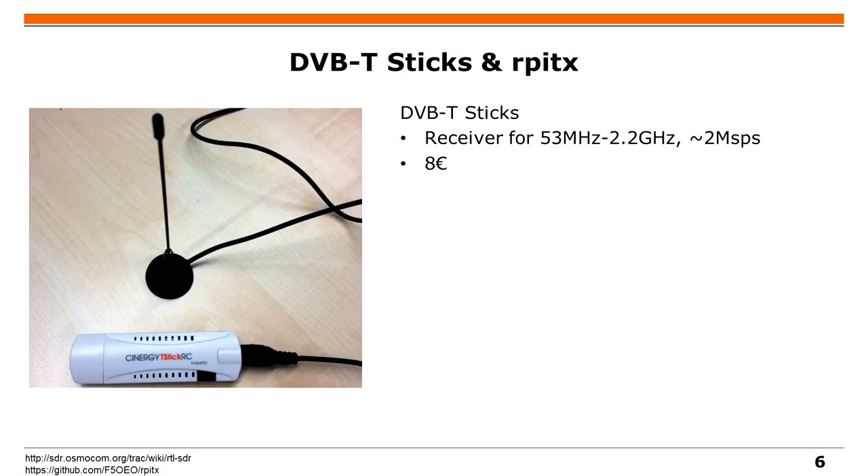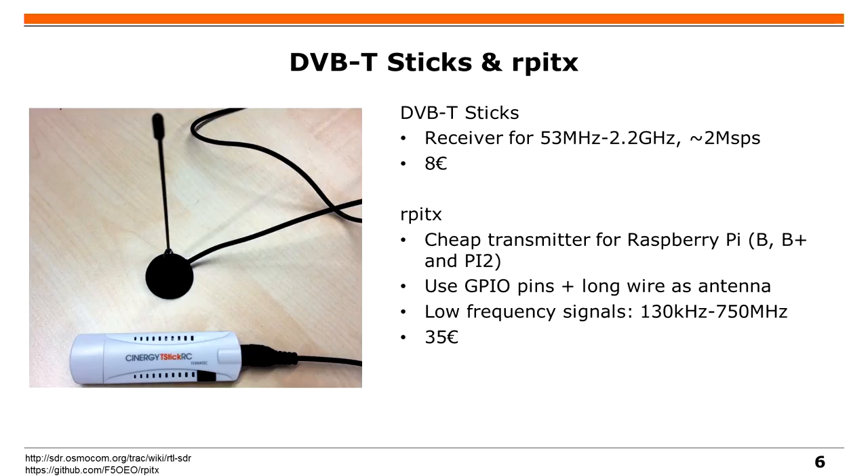Some of you might say 200 euros is still too much, so there's another option which is DVB-T sticks, and you can still do great things with them. They cover things like decoding car keys, decoding bus transmissions, and decoding GSM. And then there's a cheap option for transmissions: the Raspberry Pi, where you can connect one of the GPIO pins to a long antenna wire and modulate a signal on it to get a low frequency signal.